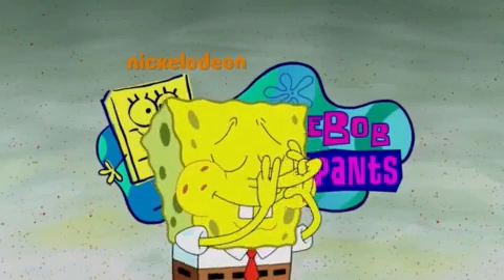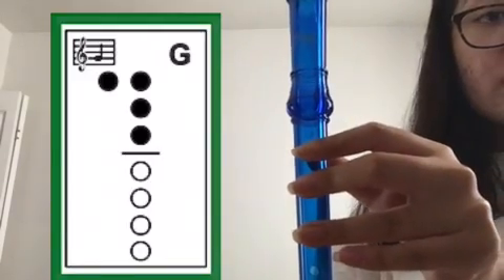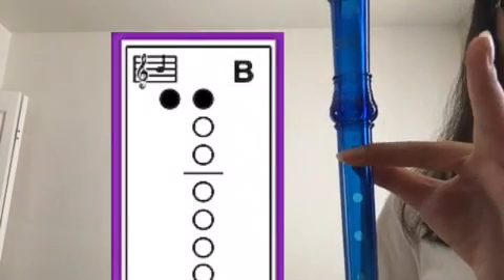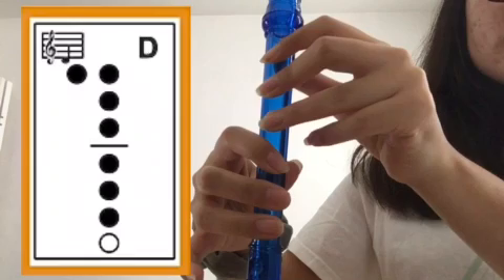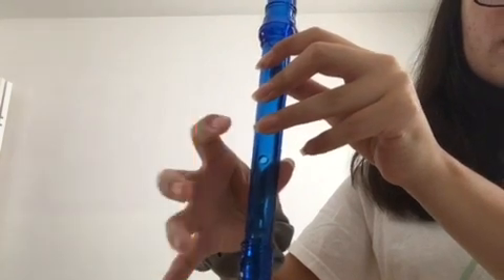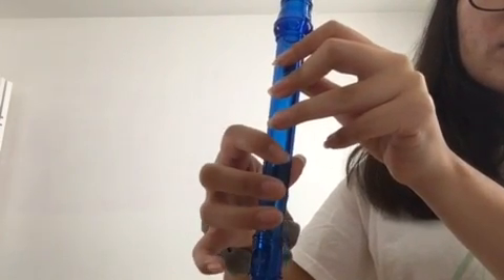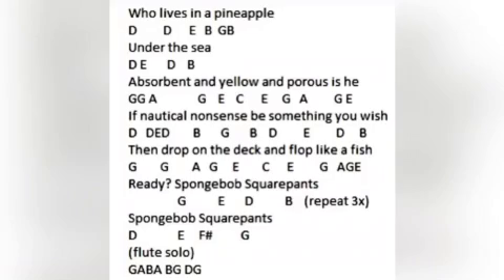So the notes that you'll need to know are G, A, B, and D. Now on the last two notes, instead of going from D to G and putting up all your fingers at the same time, you're going to want to lift them up one by one to create a different sound. At the end, it should sound like this.